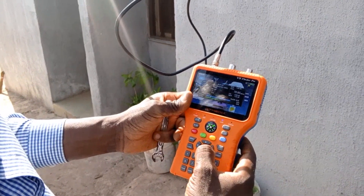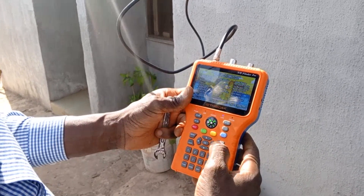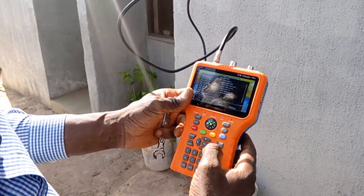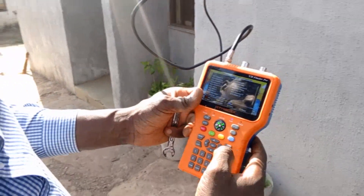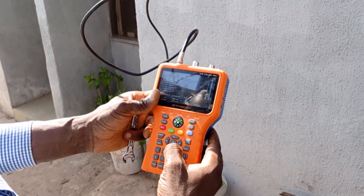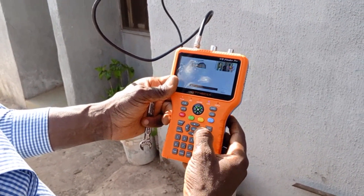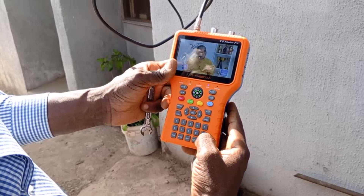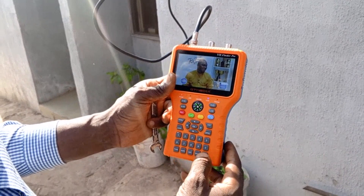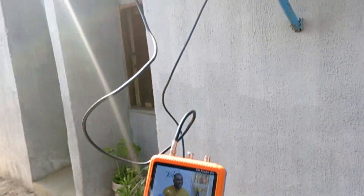Let's go back to Joy Prime and verify it's still there. Going back to the Joy Prime frequency — and yes, Joy Prime is also there. We've been able to combine both satellites on a single dish with a single LNB.